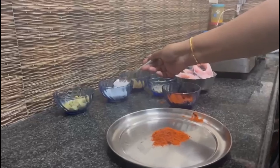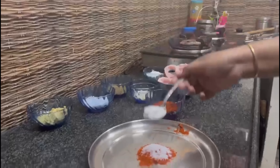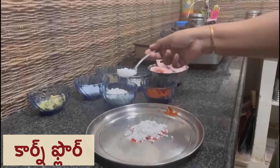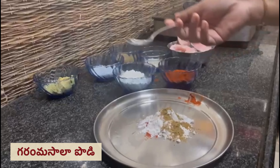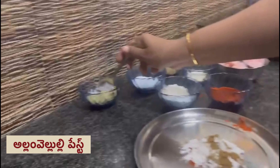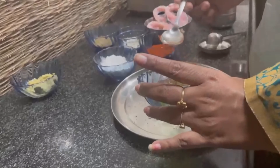Corn. Uppu — taste for salt. Corn flour, 3 spoons. Masala powder, 1 and a half tablespoon. Alam velluli paste, 1 teaspoon. Oil, 5 spoons.